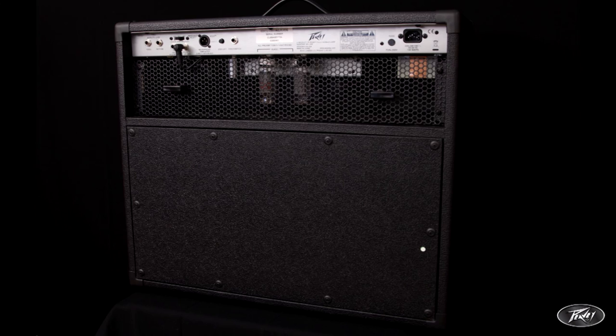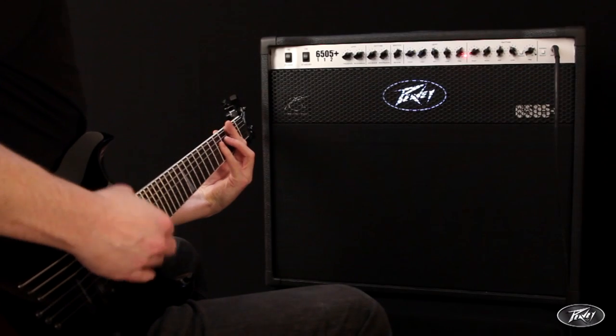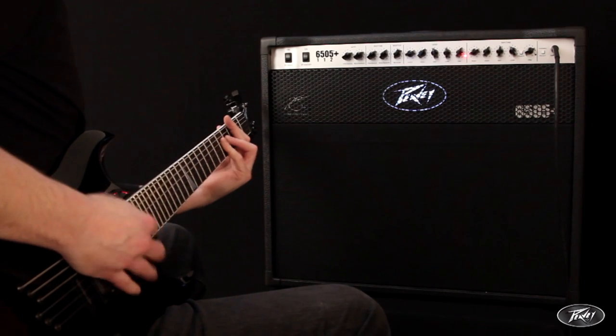You also have a closed-back, large cabinet housing the exclusive 6505 series Sheffield speaker. This combination allows all the full powerful huge sound that this 1x12 combo creates, carrying on the 6505 tradition.